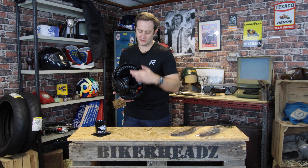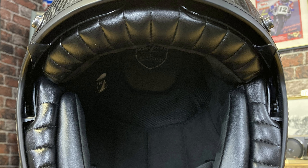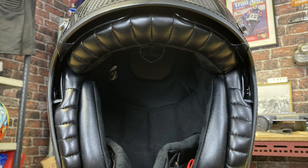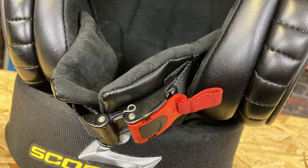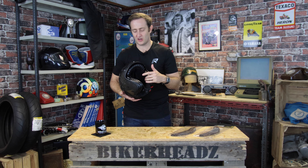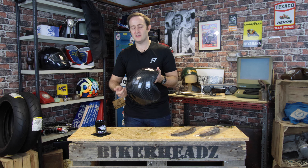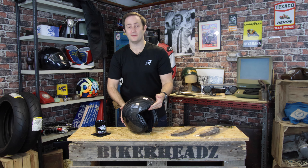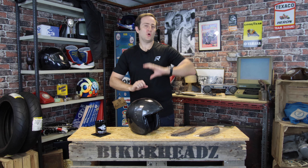Coming to the inside, you've got leatherette running down the side, giving it that retro feel and extra comfort and a bit more premium quality. Microlock strap on the bottom, super comfortable and very adjustable. And if you feel the inside of these when you get in store — I would suggest going to check these out — you've got a suede-feeling liner, which just increases that luxury, premium feel. And of course, with Scorpion being a premium helmet, you're going to get a five-year warranty as well. For more information on this helmet or the other versions of the Belfast, please go to bikeheads.co.uk.